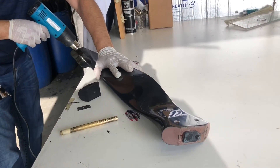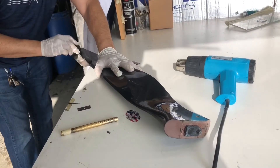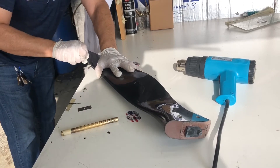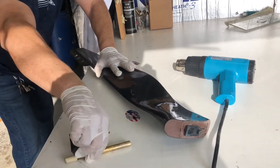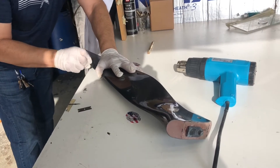Now he's giving it a little more heat. You can use a heat gun or a hair dryer, or you can put the blades out in the sun for five minutes if you don't have one of those instruments.